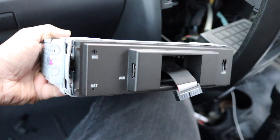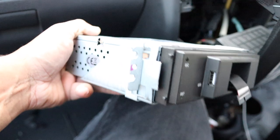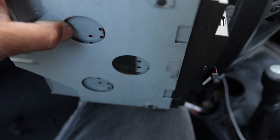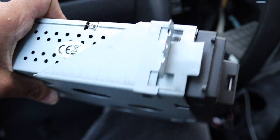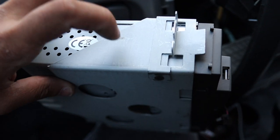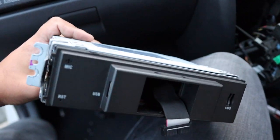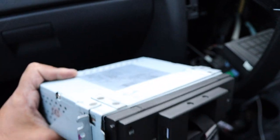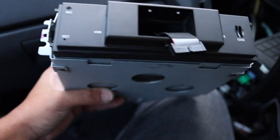Just like aftermarket radios, the unit slides into the factory cage but there's no way to mount it, so there's some movement. You need to work out how to mount it yourself — you can drill holes in the cage and line them up with the screw holes, or whatever works. I'm going to do something temporary because I don't think this Hilux is going to last much longer.